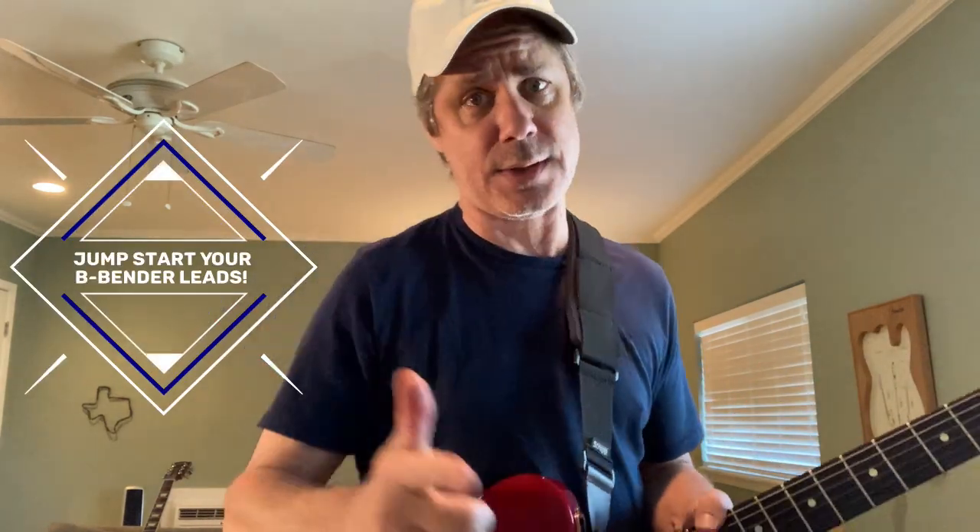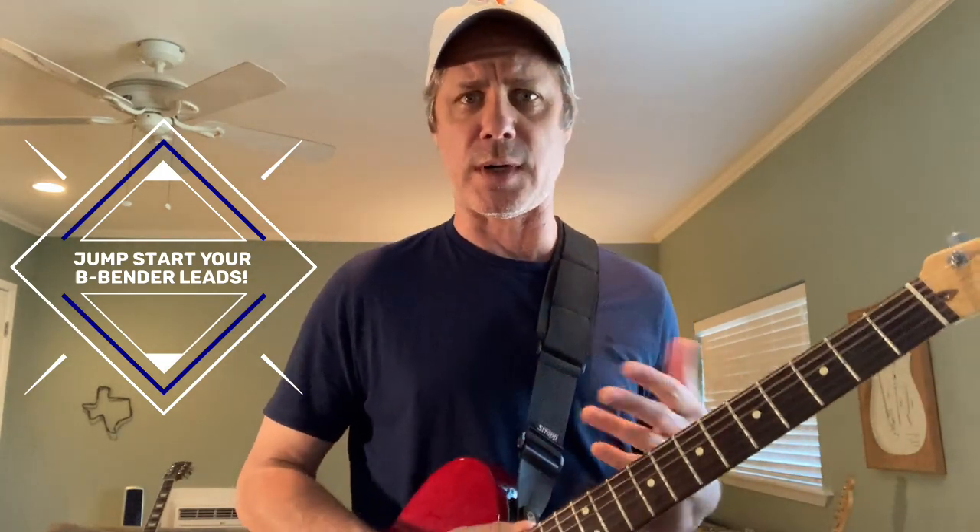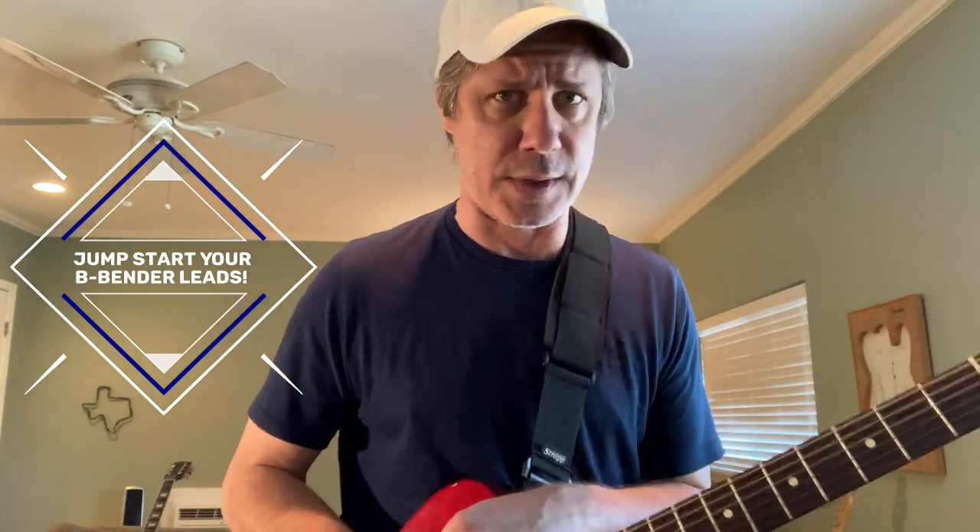We've got a lot going on in this lesson, as you heard in the intro. Got to live up to the title. If we're going to help you jumpstart your B-bender leads, we've got a lot of ground to cover, a lot of material to work with. I kind of threw a lot of things at you there in the intro.